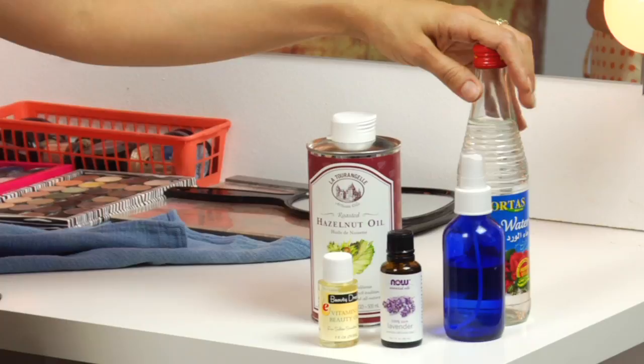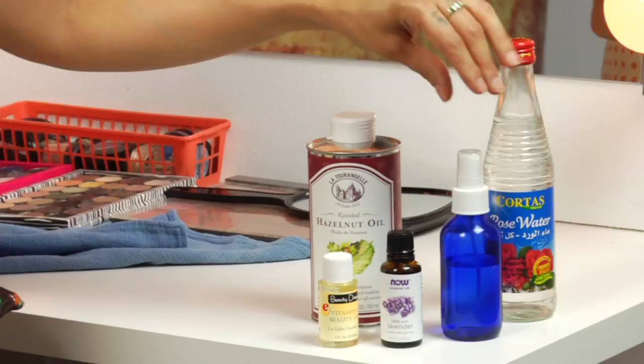You want to start by cleansing your area regardless. Cool it down with cold rose water — the bomb. That's right, I said the bomb.